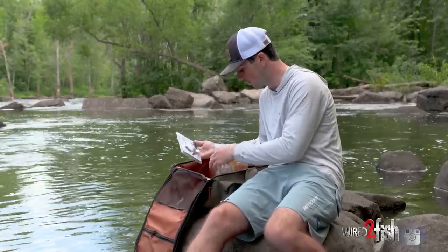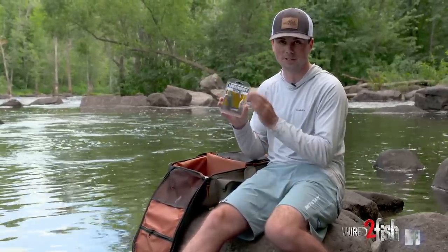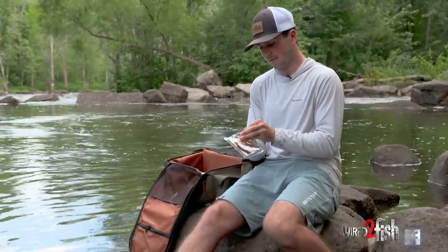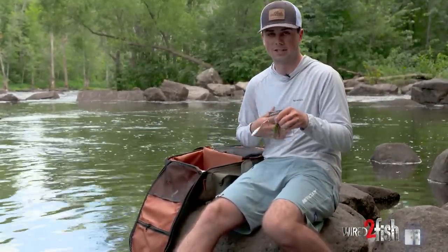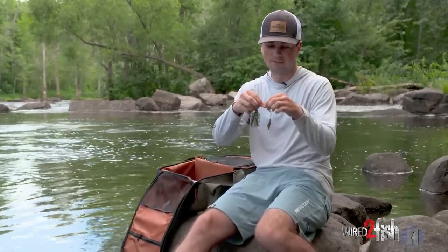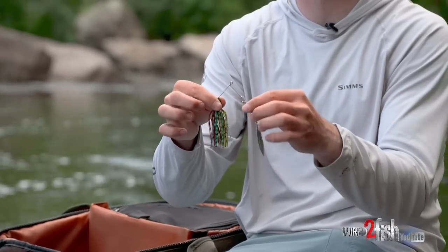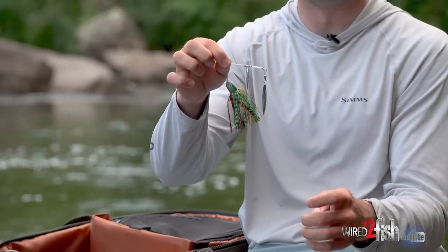We're starting with the tried-and-true spinnerbait, which has been known as a great bluegill and bream imitating bait for years. The flash is the key — you can put any type of skirt on it. This one is colored like a little bluegill. It's not a 3D model by any means, but under the water it gives off a lot of vibration and flash and looks like a little bluegill trying to skirt away from a predator.